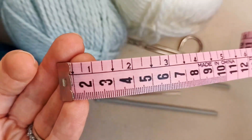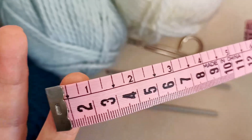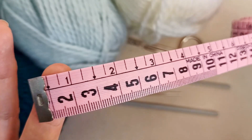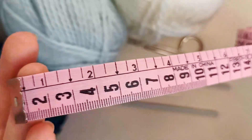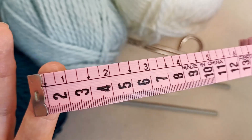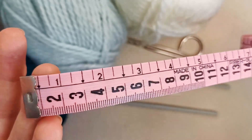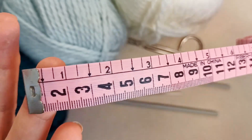A tape measure would be handy just to take some measurements as you make your blanket, and also to measure what dimensions you want this to be. This is fully customisable. It's a good idea to have a few measurements with regards to the number of stitches you're making per square.